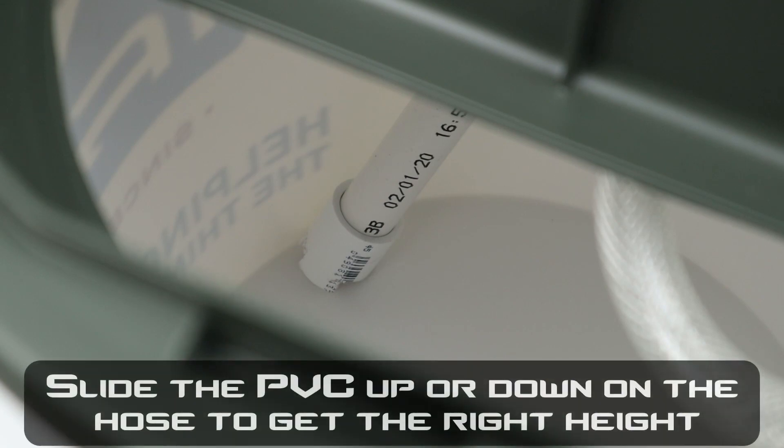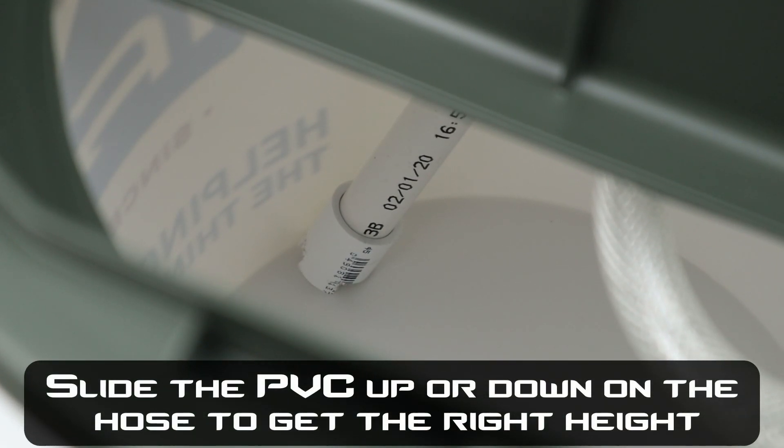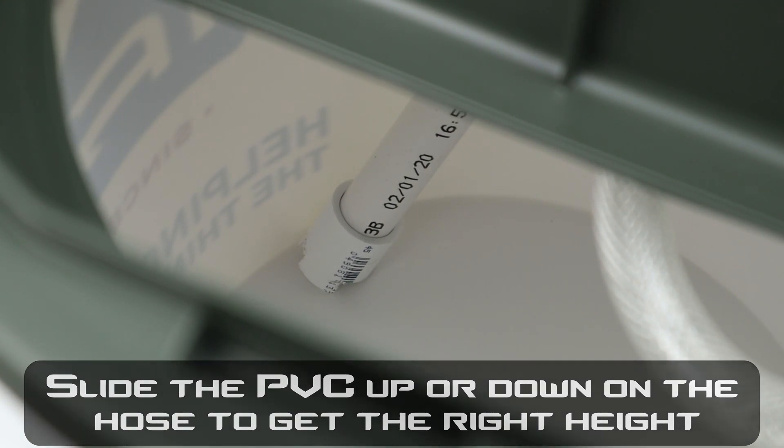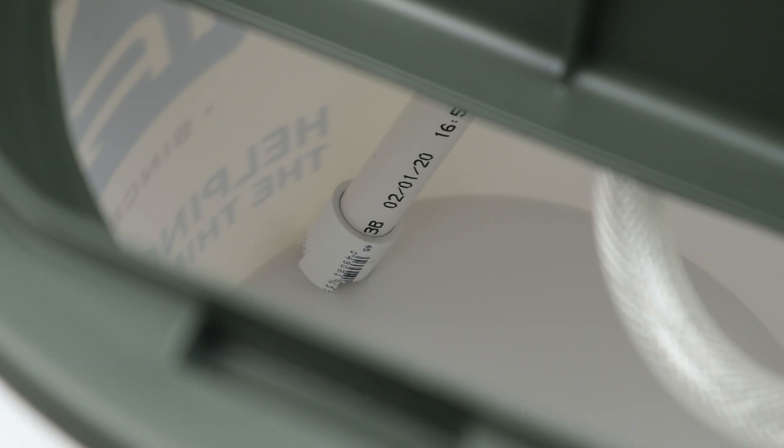Here's a quick shot of what the pickup tube looks like when it's on the bottom of the bucket. With the modification I made to the coupler, it picks up all the water except for about a quarter inch — so it's pretty efficient and you won't have any issue wasting water at the bottom of the bucket.